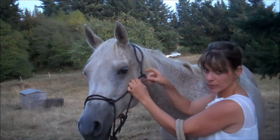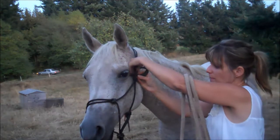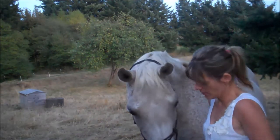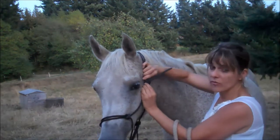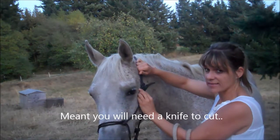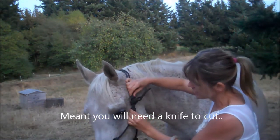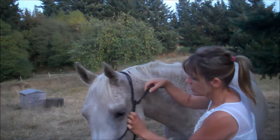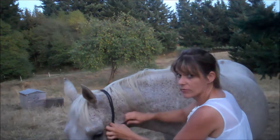Then take the top part, put it through the loop — and this is the most important part — you're going to wrap it around itself between the loops. You don't want to do the knot above the loop because it can bind on itself and you'll need a knife to get it undone. It can also come loose up there, so you want to do it between the two knots. I'll show you that again: go like this, then go underneath itself and through itself like that.